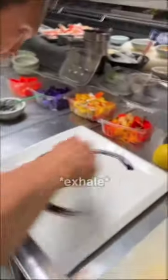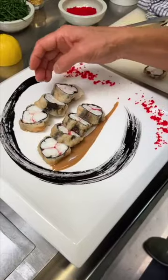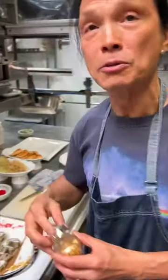Now we're going to go over there to do some plating. I have some squid in here, a little bit of eggs, some sesame dressing, king crab tempura. We have some gold leaf — we're going to top it up. Doesn't have any taste, but it tastes expensive.